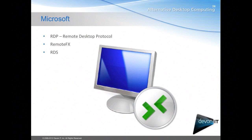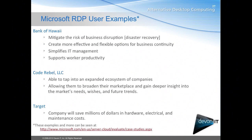Next we have Microsoft. Microsoft offers RDP, or Remote Desktop Protocol, as well as RemoteFX, which is their high definition graphical experience, and RDS, Remote Desktop Services. You'll usually hear references to Windows Server 2008 R2 — those are the back ends used for a Microsoft deployment. You can also use a standard RDP connection to go from one PC to another. Examples of RDP deployments include Bank of Hawaii and Target.